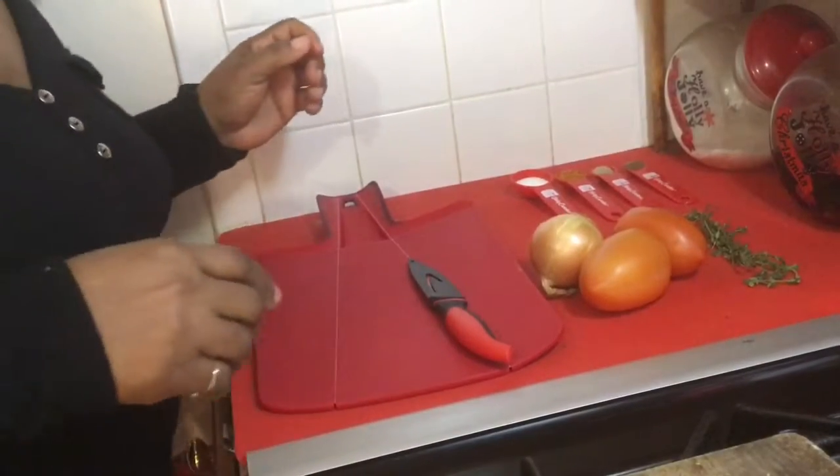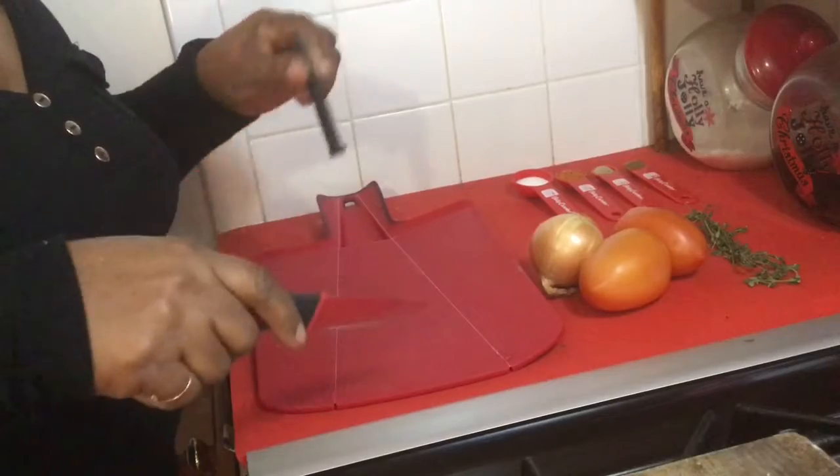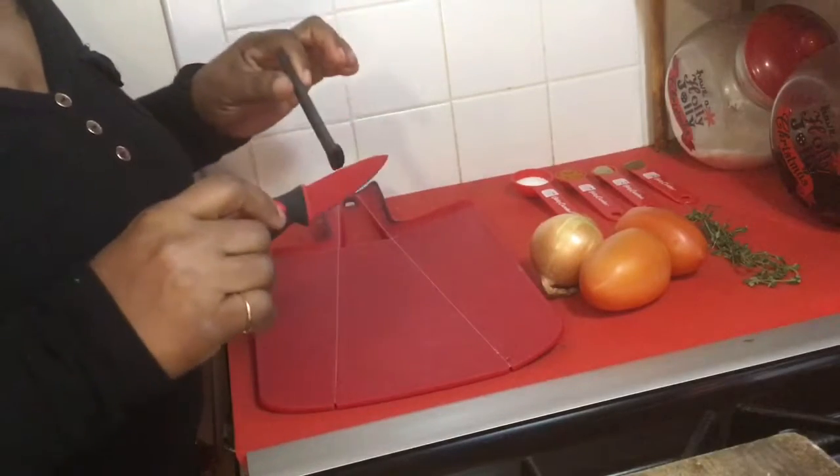Hi guys, welcome back to my show, Cooking with Jude's. Today, I'm doing liver.